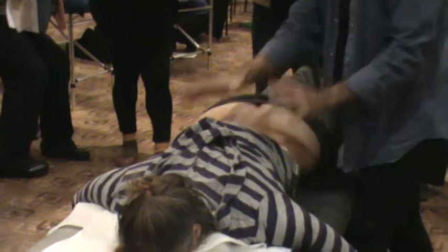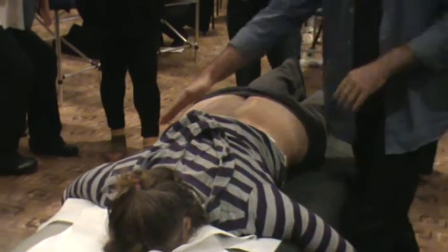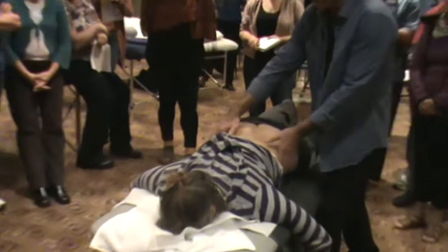People look different lying down compared to what you might see standing up. So we'll start from the top, from the thoracic region, and work your way down. And there's the iliac crest there. I can do the same thing on both sides.